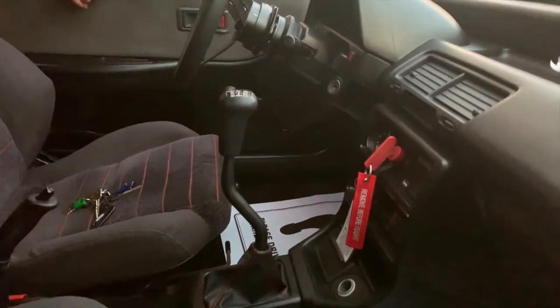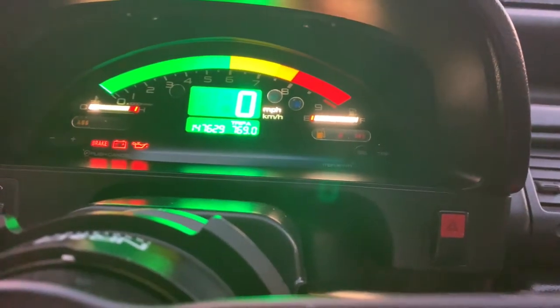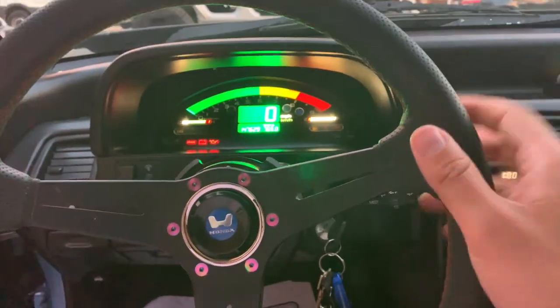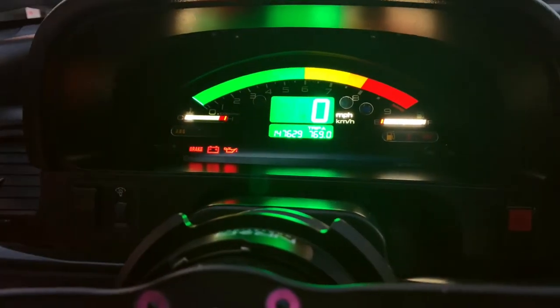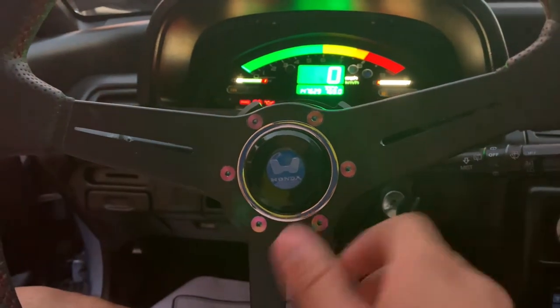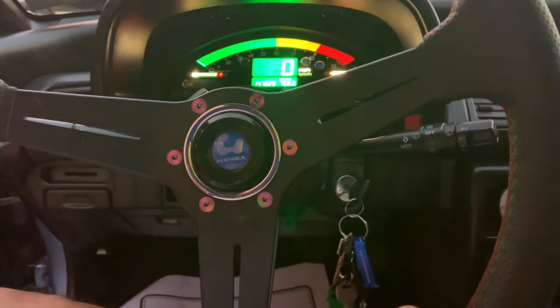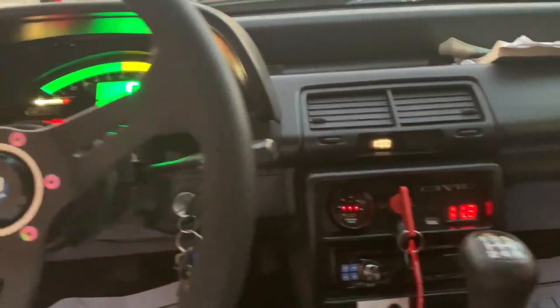Got the AP1 cluster in with a Cube Engineering overlay on the screen. LEDs distort the camera a bit. Taken him like 20 years to build this car. Got the old Honda horn button symbol — it works, barely. Voltage meter and wideband in there too.